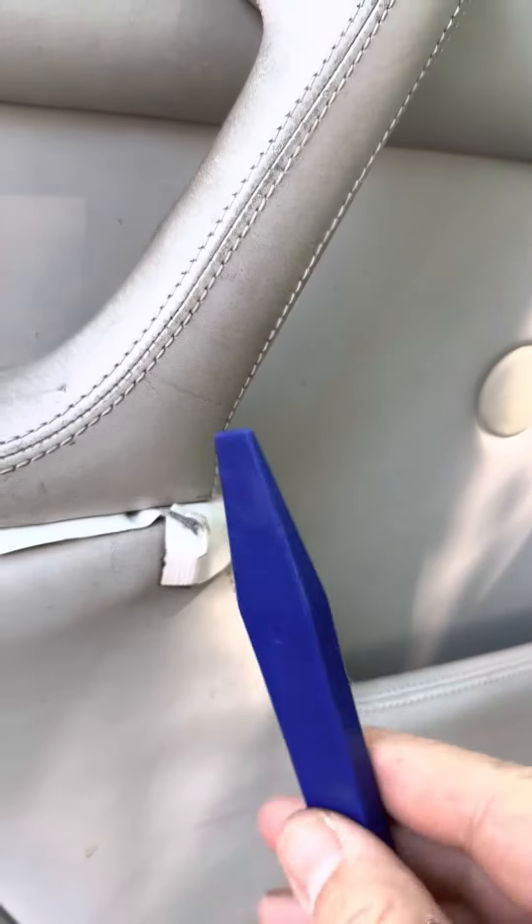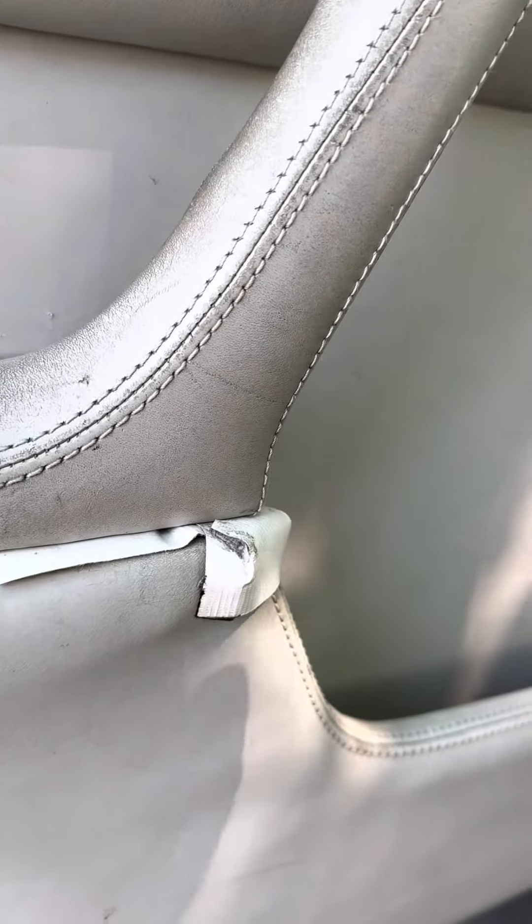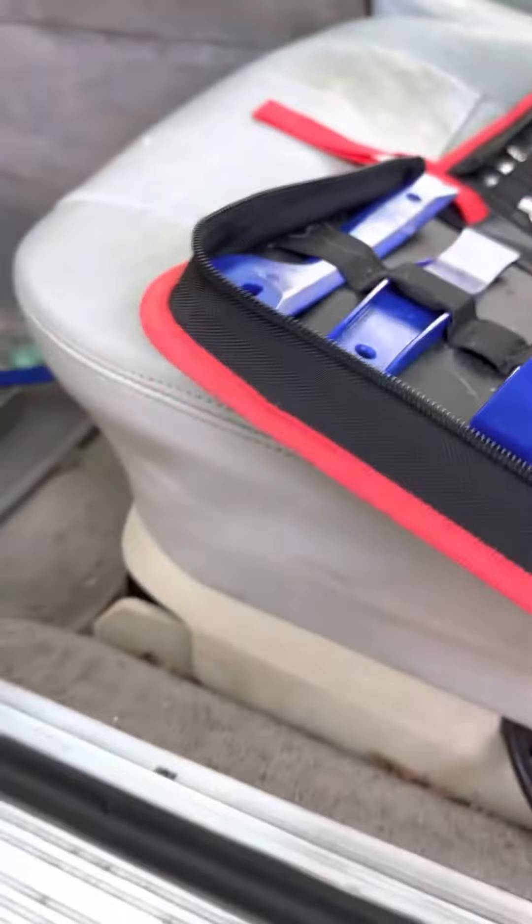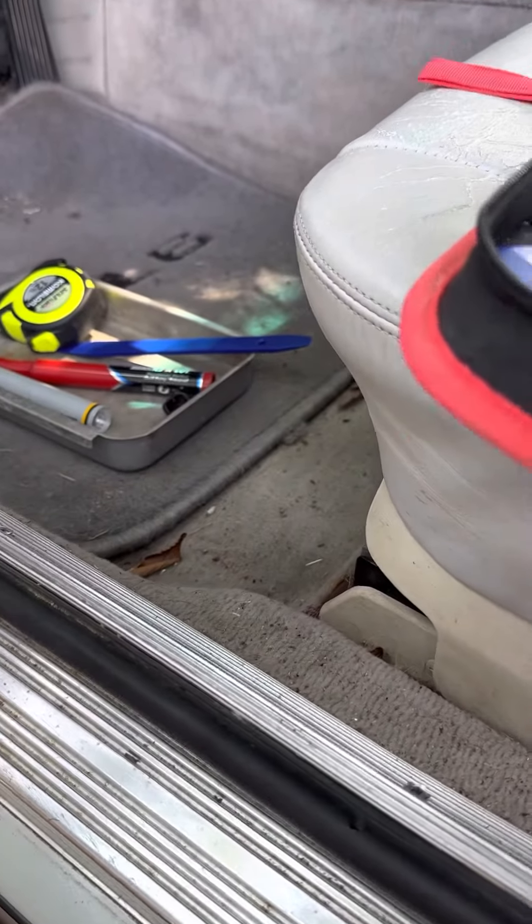I'm using something like this — that'll get that off. And then you've got to go in there, but I really don't have anything tiny enough. I've used this before.